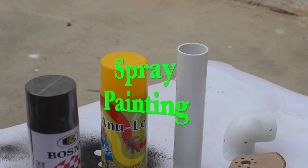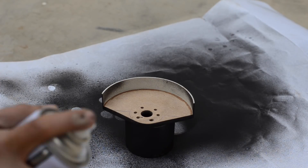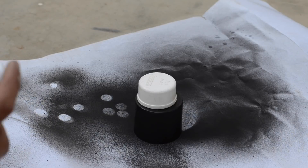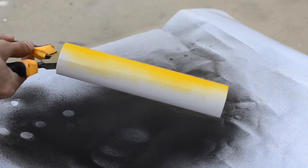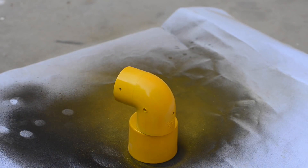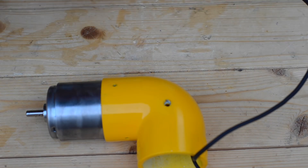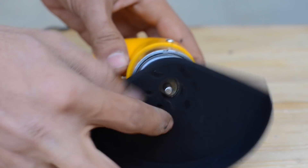Now it's time to spray paint all the body parts. I'm using a matte black finish.